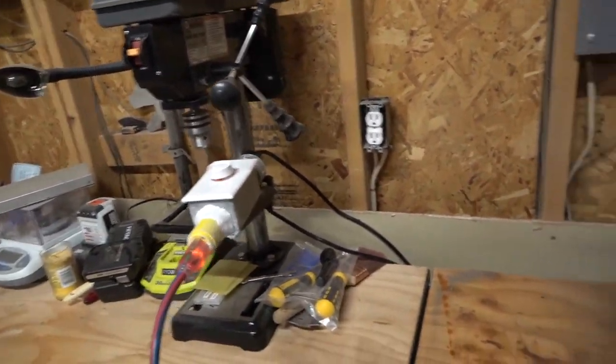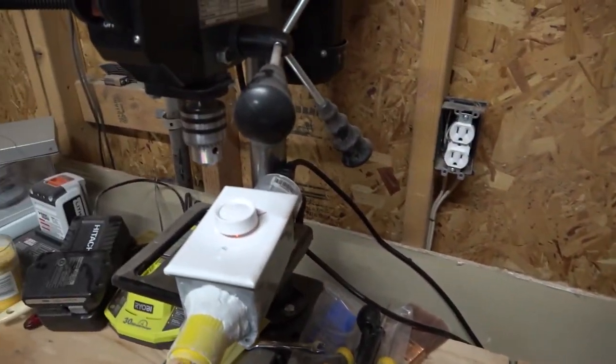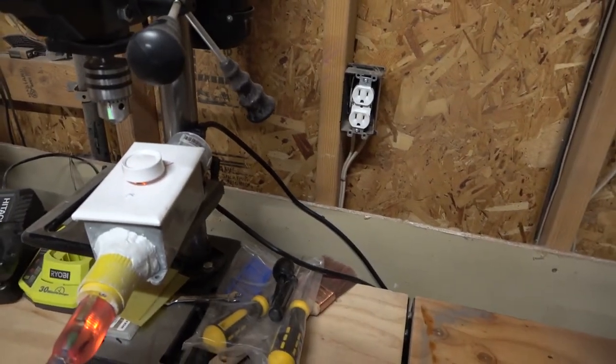For a brushed or universal motor, it would work for speed control. Maybe this will be useful to you, maybe it won't. Probably most of the tools you're going to want to control with a speed controller are brushless motors anyway.